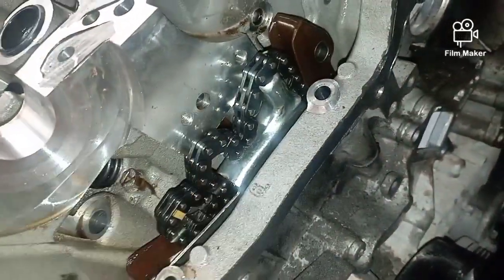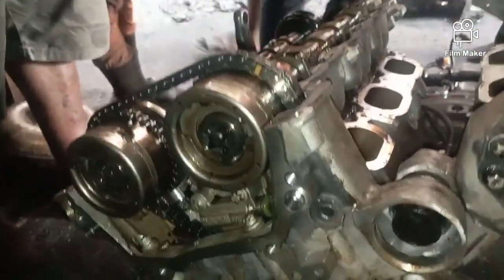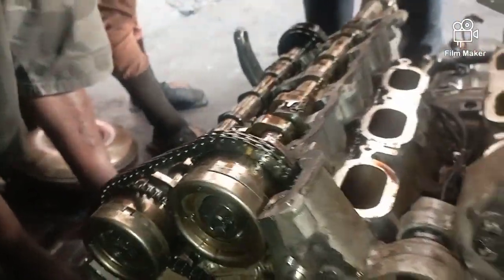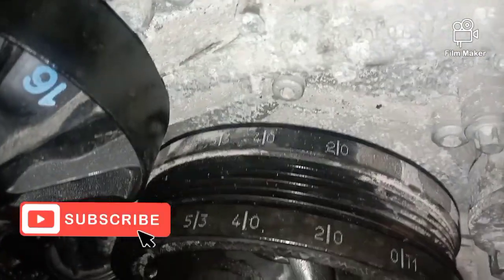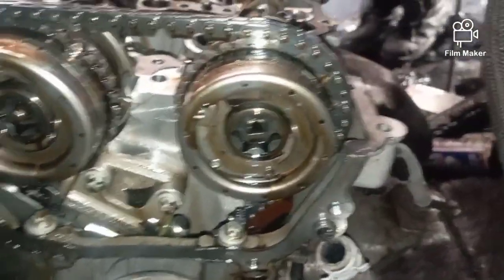Once you're done with that, we go to the right side and also the left side of the crankshaft. There is the yellow mark on the chain — you need to meet it directly with pulley number two, which is also marked four slash zero.